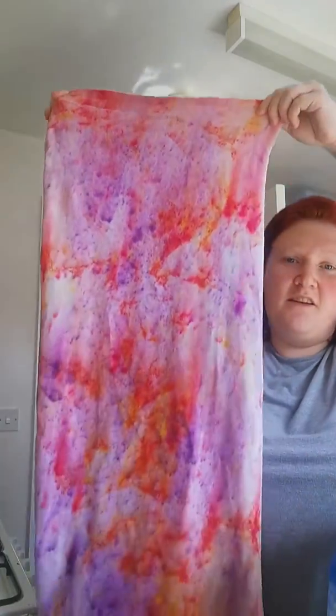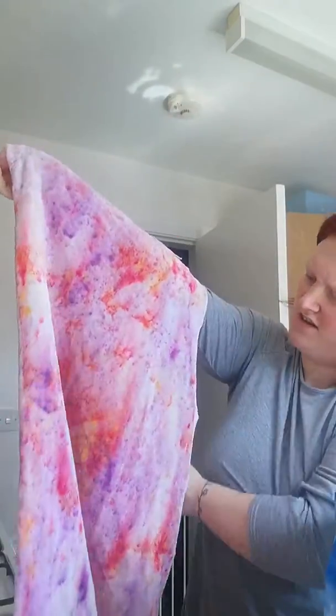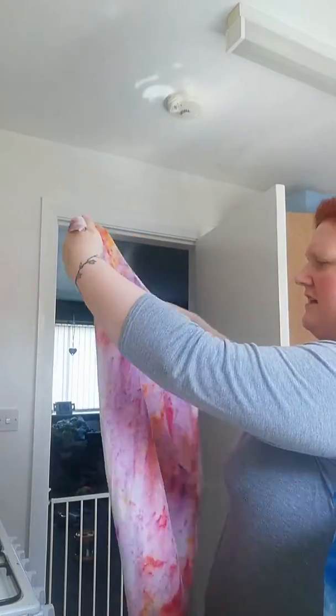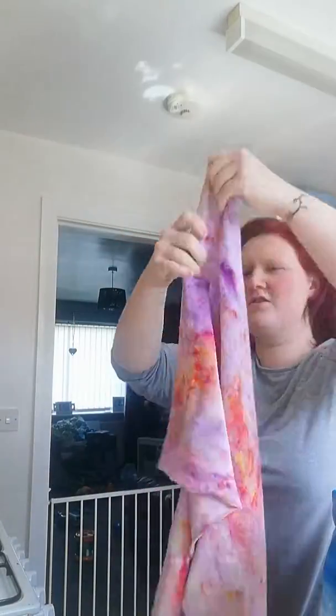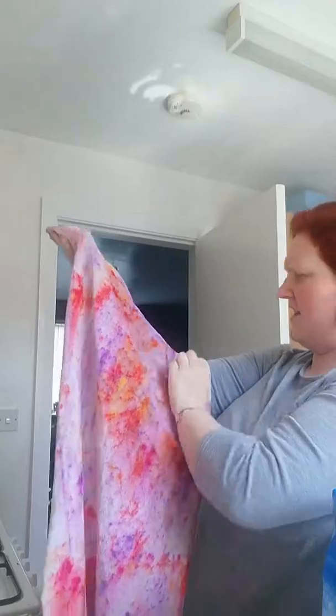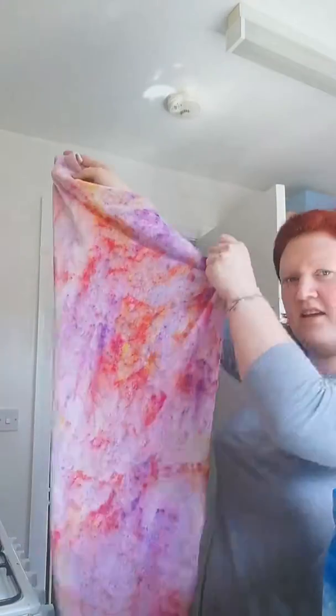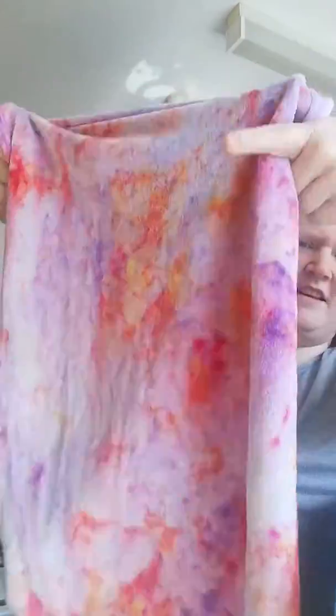I've left it, rinsed it out, washed it, dried it — so this is what I actually came out with, which I am super happy with. It just looks completely different. I think it looks a bit like a watercolor — you can see where the dyes have run. I'll give you a bit of a closer-up view.